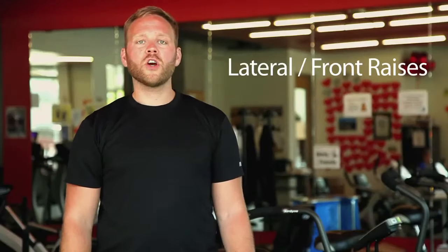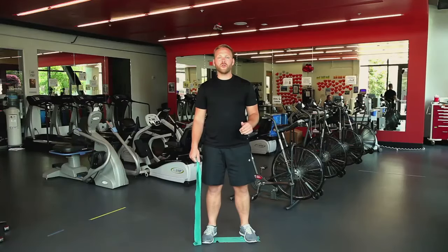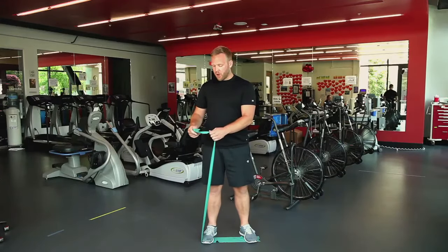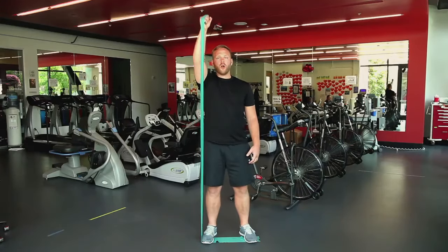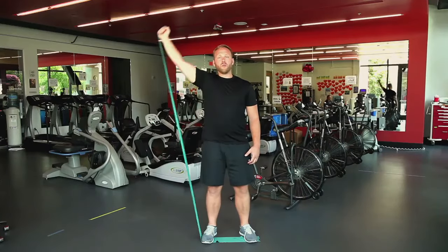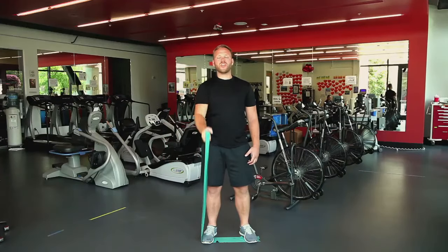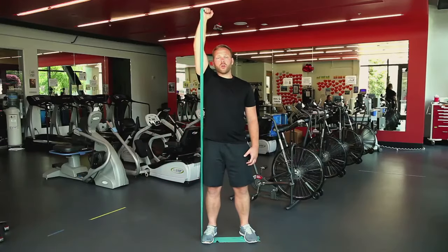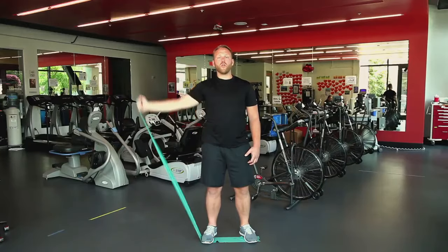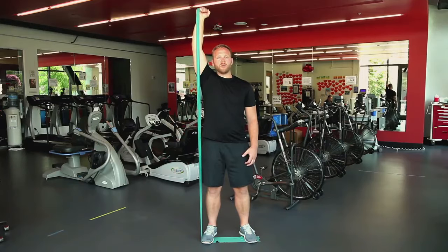We're going to start with some lateral and front raises using an exercise band. Start by pinning one end of our band to the ground with two feet to ensure it remains stable as we pull against it. Make sure you have a very good grip on the other end. We're simply going to raise our arm up in the front, lowering it back down slowly in a controlled manner, and then bring it over to the side — back down slowly. Do about 10 repetitions in each direction. When working with an exercise band, don't let the band do all the work — it should take about the same speed to move your arm up as to bring it back down.